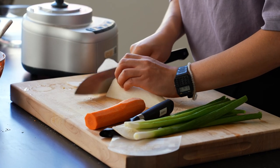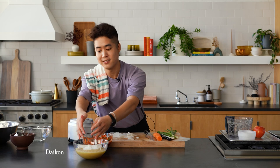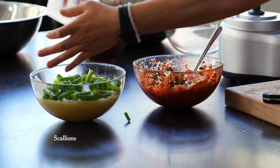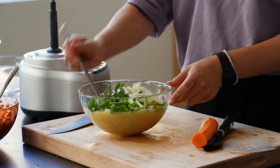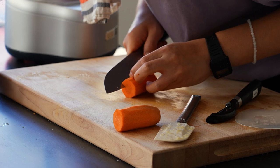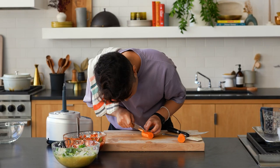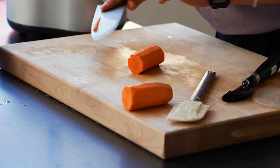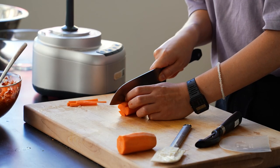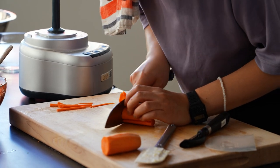Remember in the red one we did scallion and carrot? For this one I'm going to add thinly sliced half-moons of daikon. Lauren Chun said: if you can make a salad, you can make kimchi — and I think that is very true. I'm going to cut little pieces out of the daikon, maybe five, so that it looks like a little flower — cut little divots. Slice them very thinly. These are really just garnish.